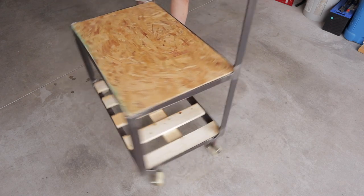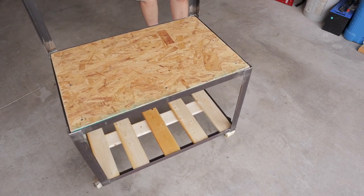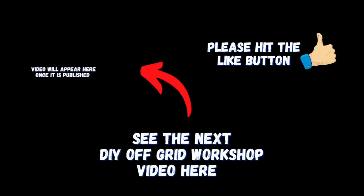Check out the link in the description. I'll put a link to the build video of this DIY off-grid workshop where I'm going to be using this for all my solar equipment. You can follow along on that build if you're interested. I may paint this up and make it look a little bit nicer — we'll see what happens. Click the video on the screen for the next DIY off-grid workshop build video, and we'll see you over there. See you next time.